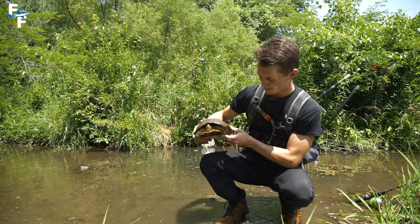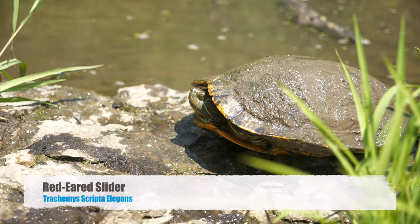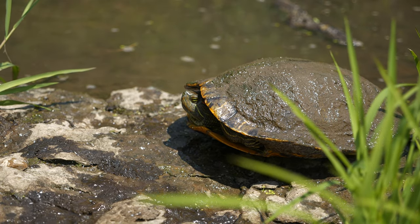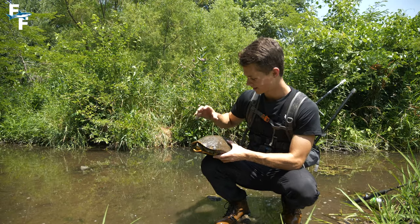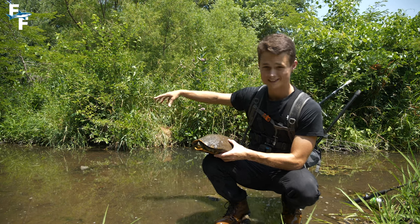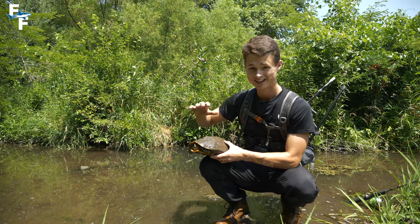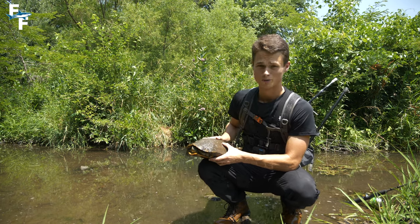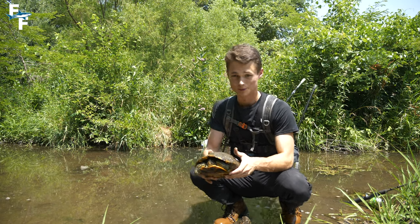We just got to the pond and we already have our turtle. This guy is a red-eared slider, and I see him here almost every time I'm coming out to the pond. He loves this little creek section towards the back part of the pond, and he's gonna be absolutely perfect for putting a GoPro on his shell. I'm gonna let him go back here in this creek section instead of the regular pond, because the water clarity back here is about 10 times better than it is over in that muddy water, so it's gonna be perfect for him to swim around.